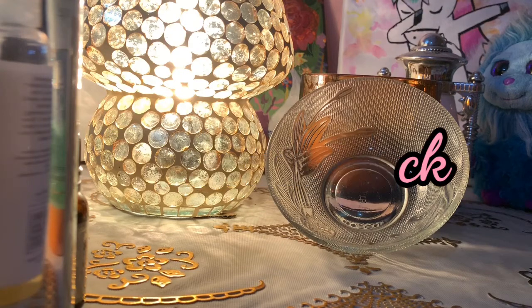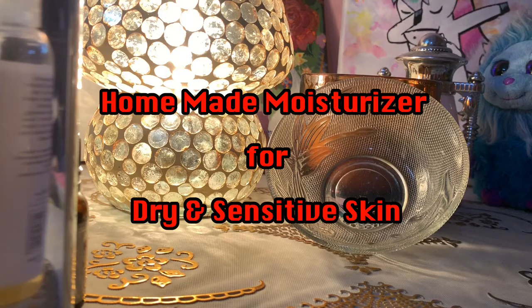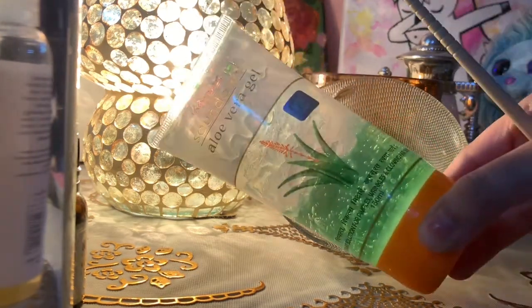Hello everyone, welcome back to my channel. Today I'm going to share with you how I make my own cream when my skin feels dry and sensitive. The first ingredient I'm going to take is this Patanjali's aloe vera gel.